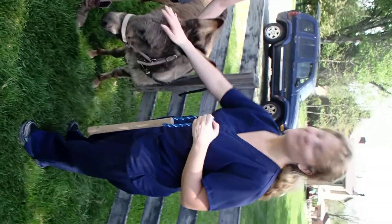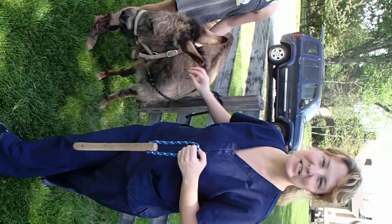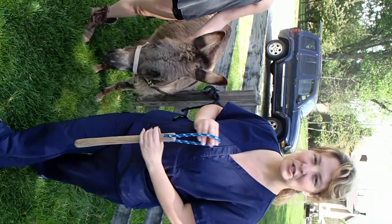Ready? Yep. Hi, my name is Megan Carson, number 523-6705, and I'm going to demonstrate how to put a twitch.